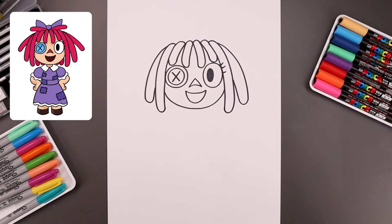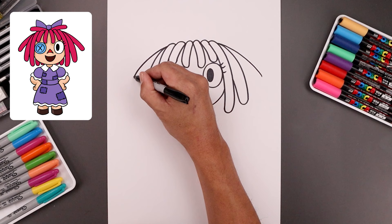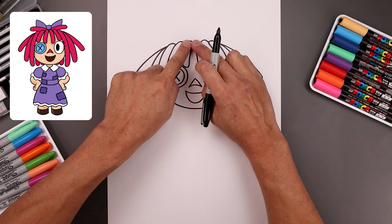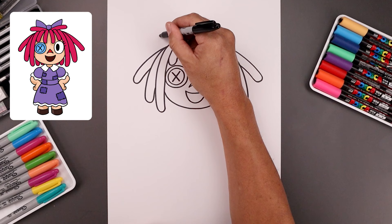Let's add another strand. Starting from the top, bend it out and then down. Again rounding out the end and then following that same curve back in. Now going back up to the top, we're gonna draw two short strands going out towards the side. Start right in the middle, bend it up and then out. Round out the end and then follow that curve coming back in towards the top of the head.